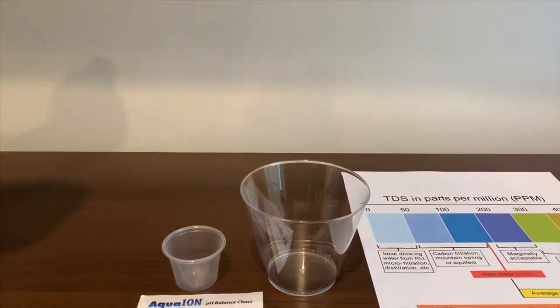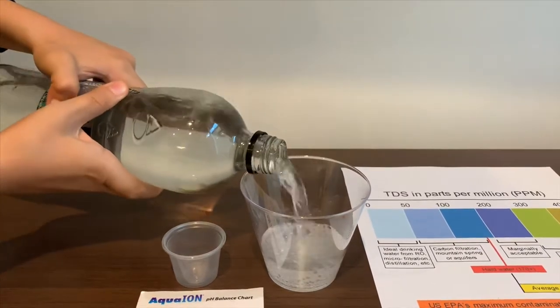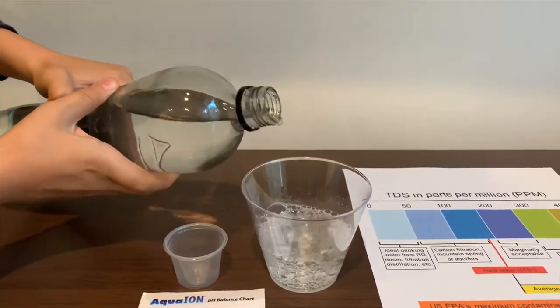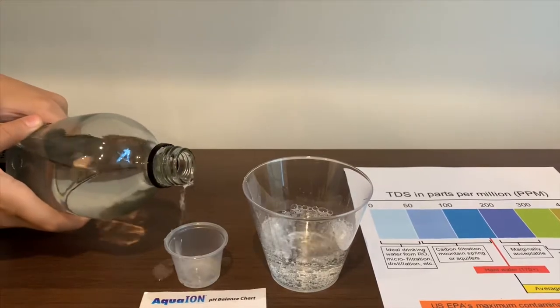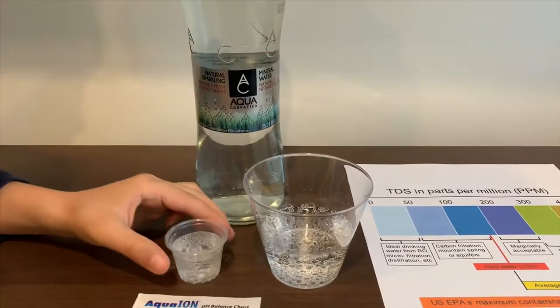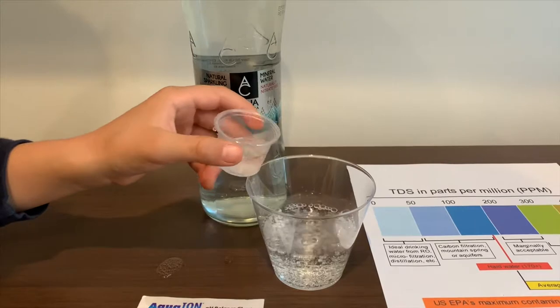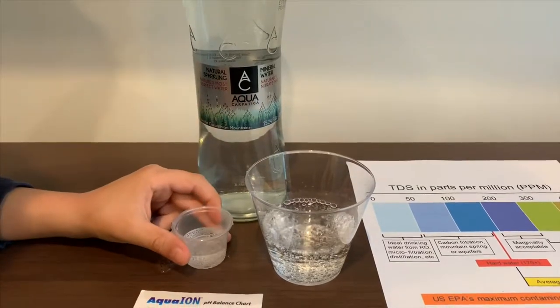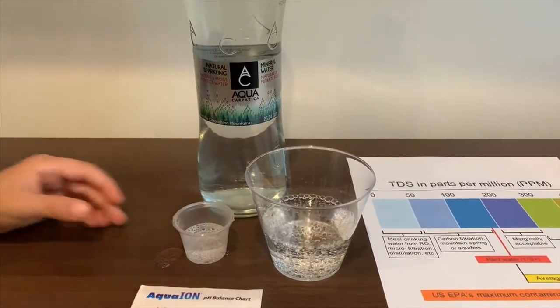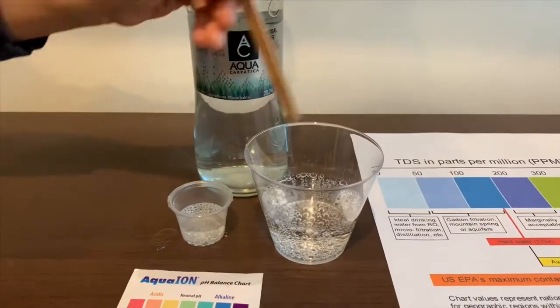Let's pour some water in. This is a little too much for the pH cup, so let's pour some back into the TDS. First we are going to test the TDS level, but we are stirring a little so we will get a better result on the TDS.